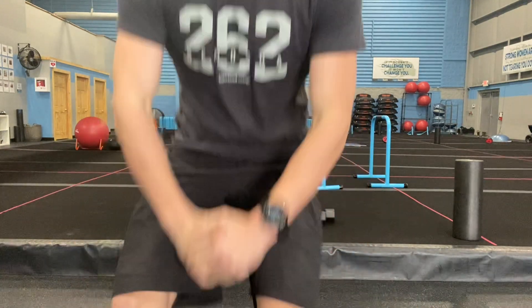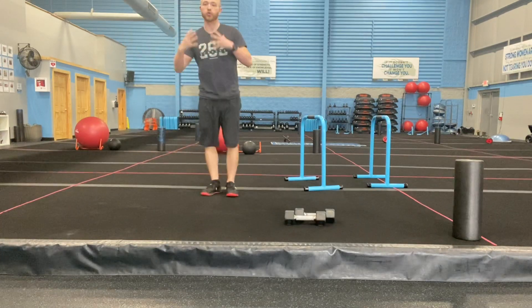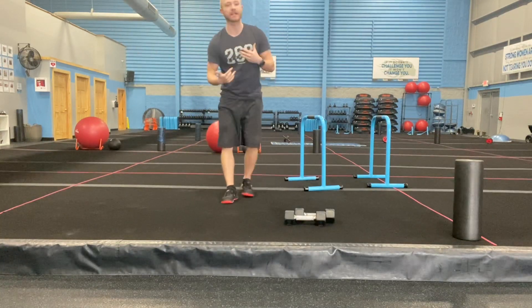What's going on, burn fam! Here we go, we got full body strength training today, let's get after it. For your warm-up, we're gonna have three moves, all 12 reps apiece.